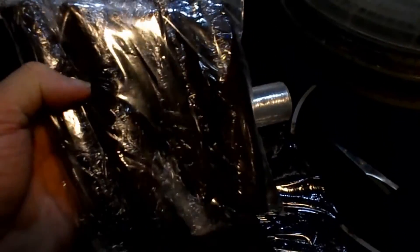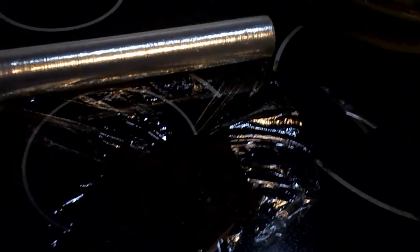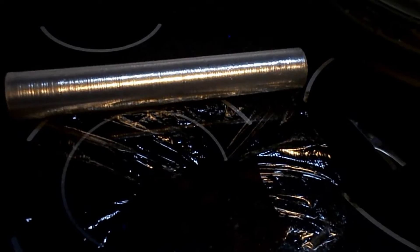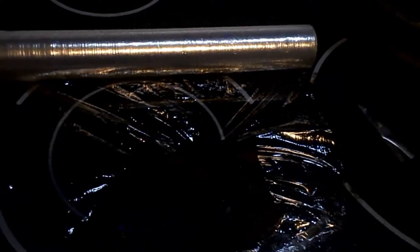Here's what the finished product looks like. There are ten fruit roll-ups in there — put them in the cellophane and rolled them up. Probably got maybe three quarters of an ounce to an ounce of fruit roll-ups there in the cellophane.